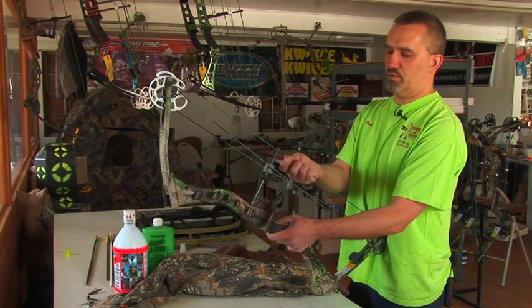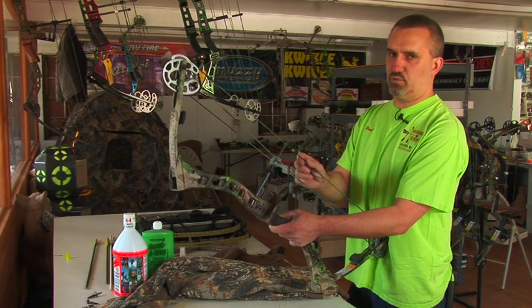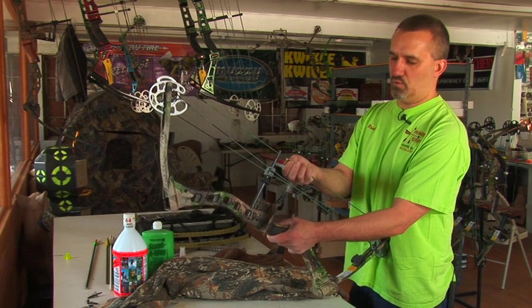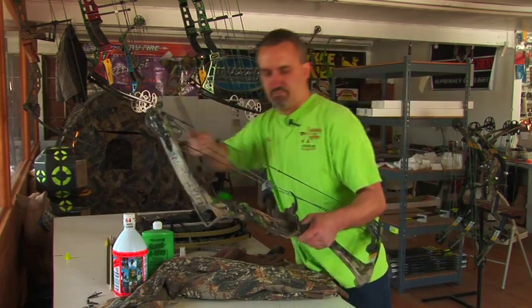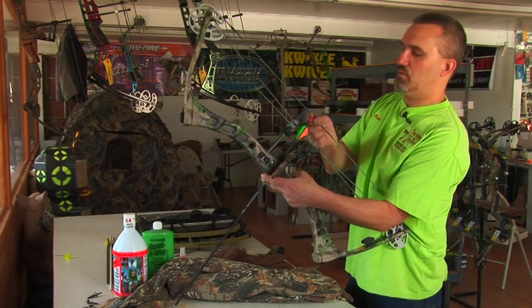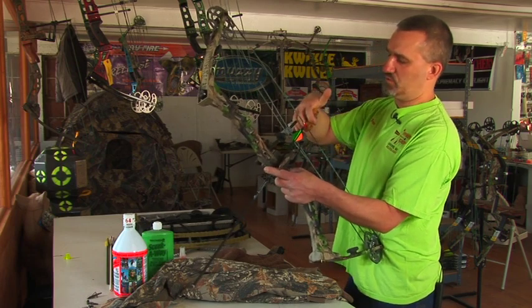You'll use two knock sets above your arrow, but there's a tremendous amount of pressure pushing upwards when you draw a bow. One knock set will usually slip. You need two, and an eliminator button or a rubber button of some type below the arrow. Your arrow will go here like so — rubber button under the arrow, two knock sets above, and your release aid will hook up underneath, like so.